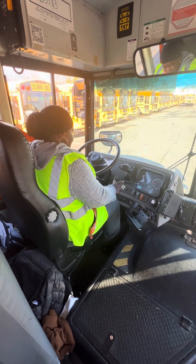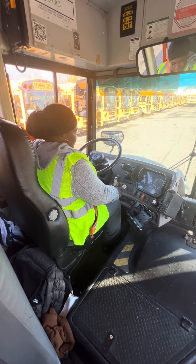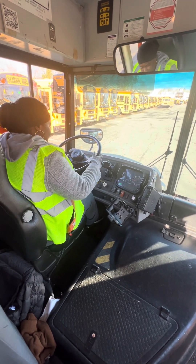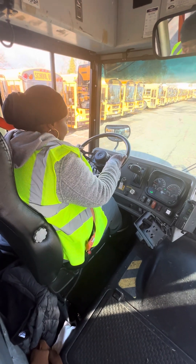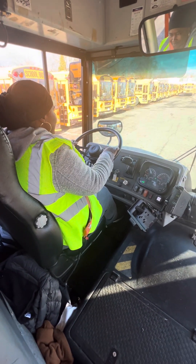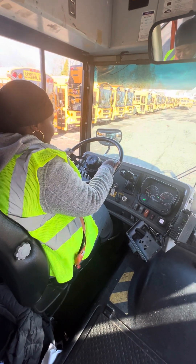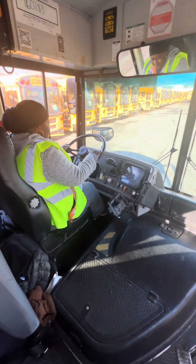Third, I'm going to do my air leaking test. First, I'm going to put this on. After my neutral door, the needle is at one. I should not lose no more than three PSI in one minute.